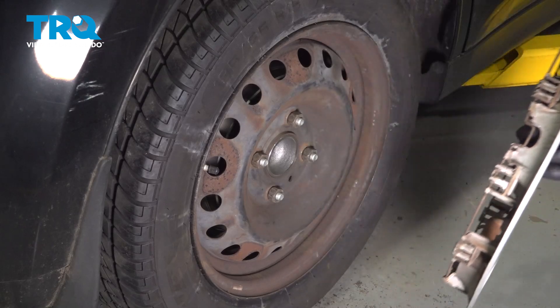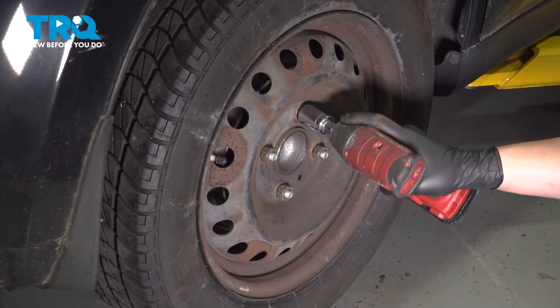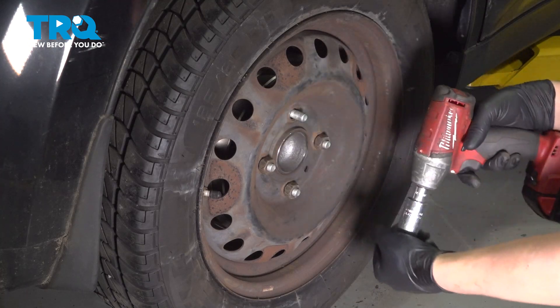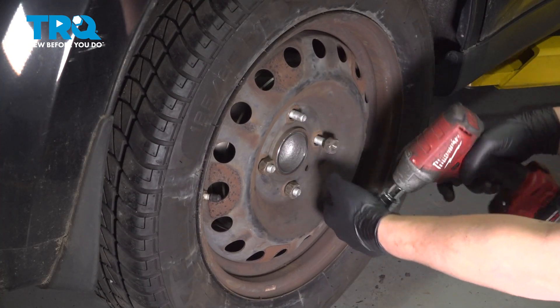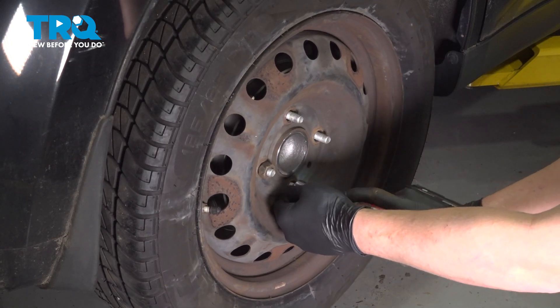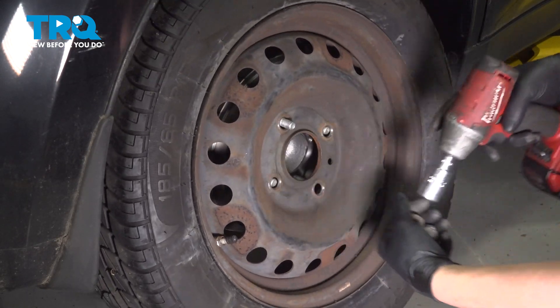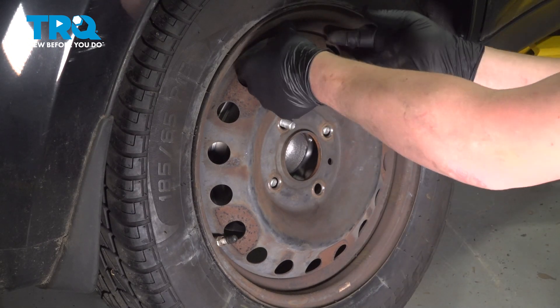Remove the hub cap. Using a 21-millimeter socket, remove the four lug nuts. Remove the wheel.